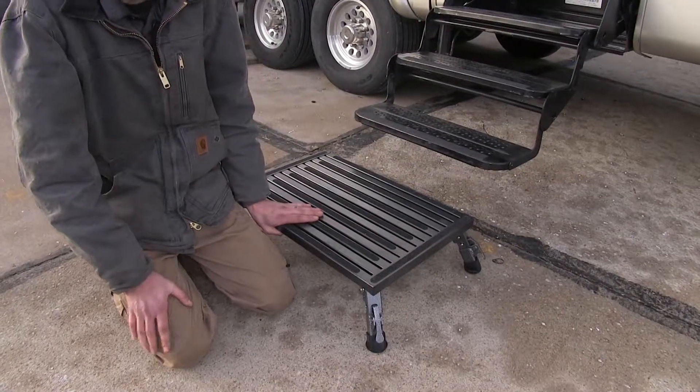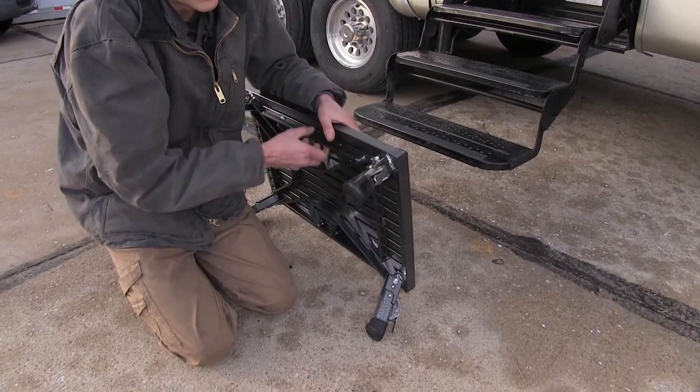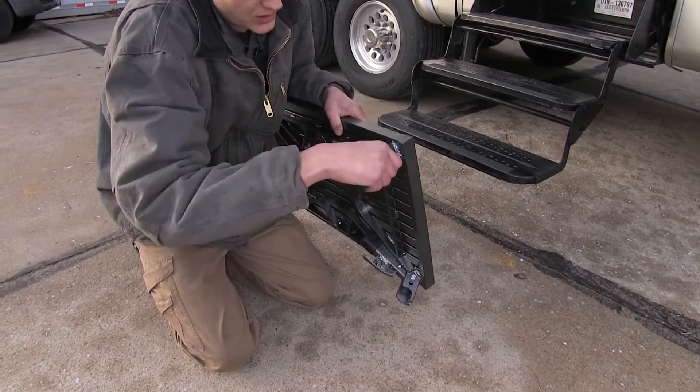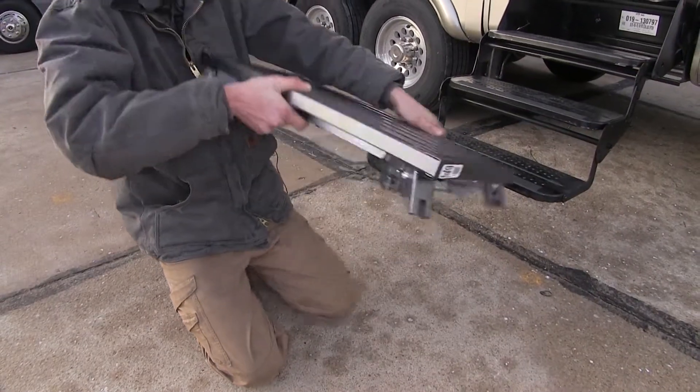One great thing about this is it's easy to store. When we're not using it, we can simply fold in our legs by pressing on the button and drawing our legs in, which will allow it to store in a compact space.